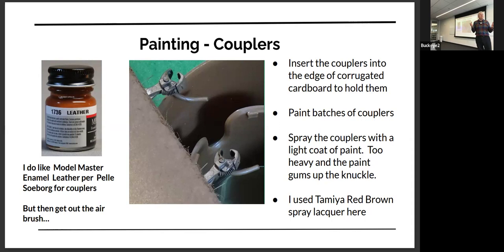How do I hold the couplers? It's just cardboard — probably from an Amazon box. It's corrugated cardboard: you stick the coupler into the corrugation, hold the cardboard, and you can paint. Those are all Whiskers couplers — that's the only kind I use now. I have never had a problem with harming the whisker itself.